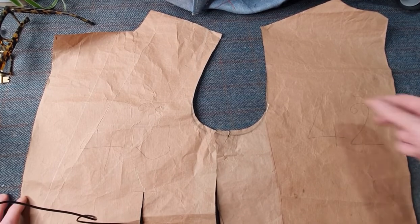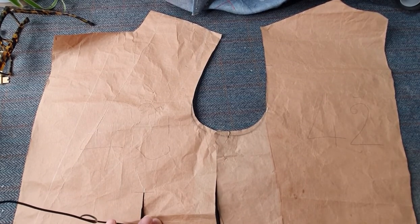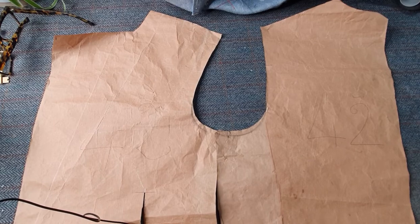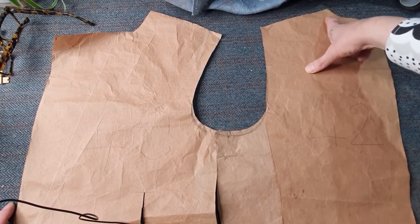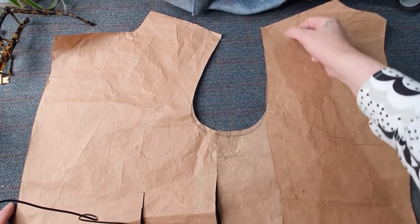Hi all, welcome to another tutorial. This is just to recap on yesterday. A member in my group called Cheryl posted a couple of pictures with the sleeve on, just part of the back, so I was trying to diagnose a problem. But now she's taken the sleeve off, I know what the actual problem is.